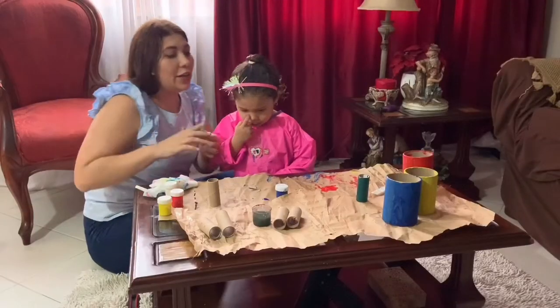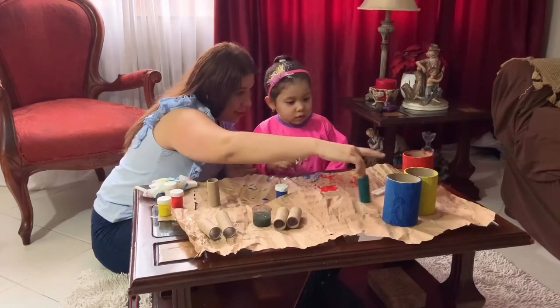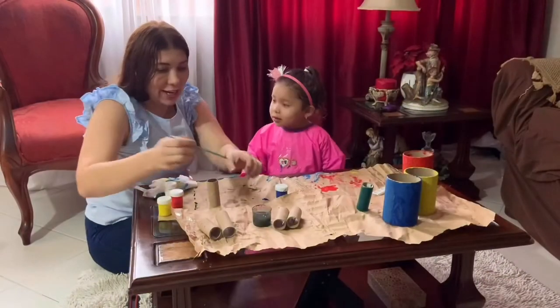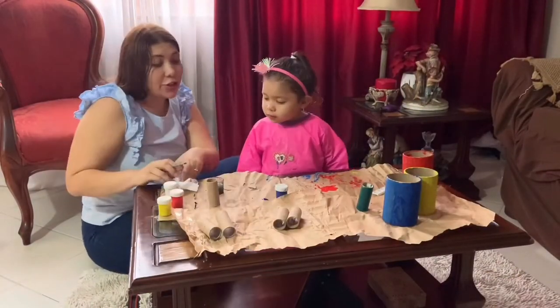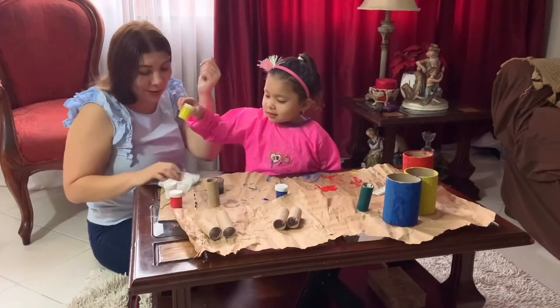It's green! Now you know that if you mix yellow and blue it becomes green. Which color is this? Green — great! And now you're going to take yellow color. Yellow — good.